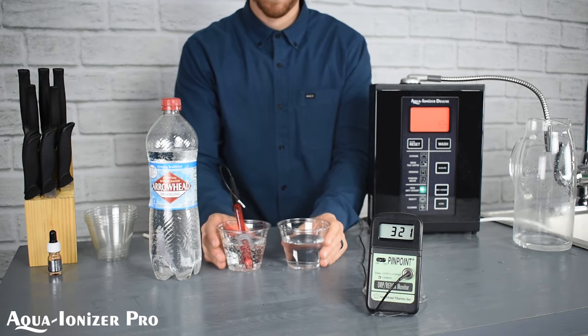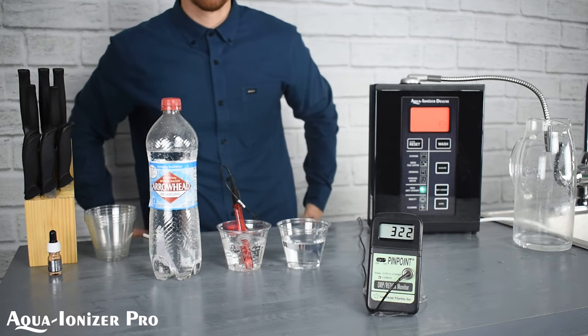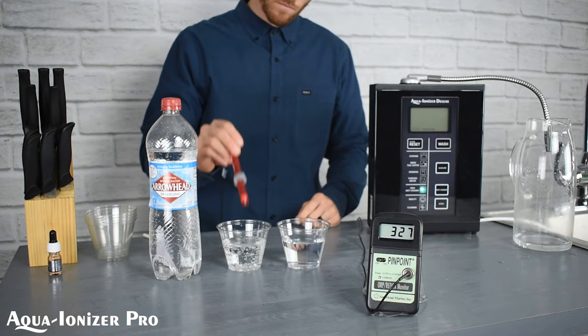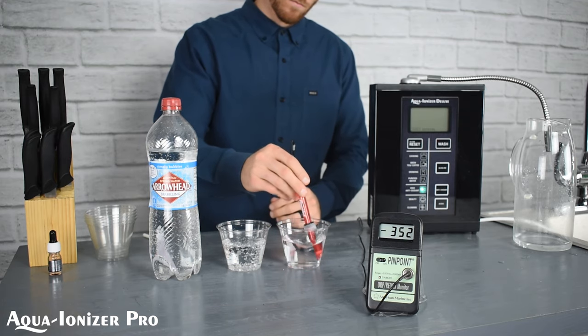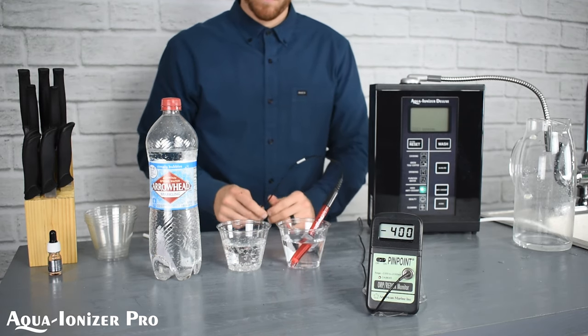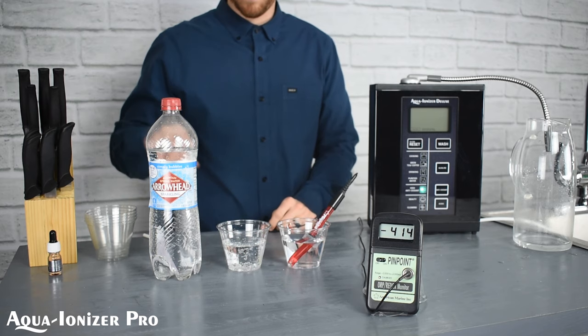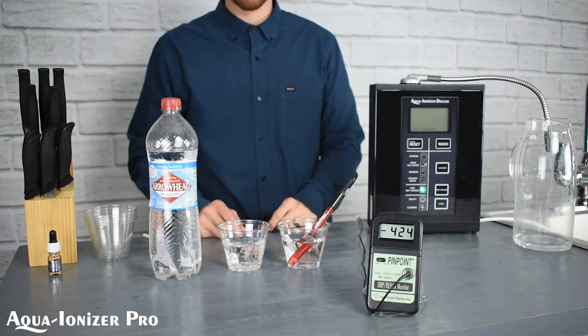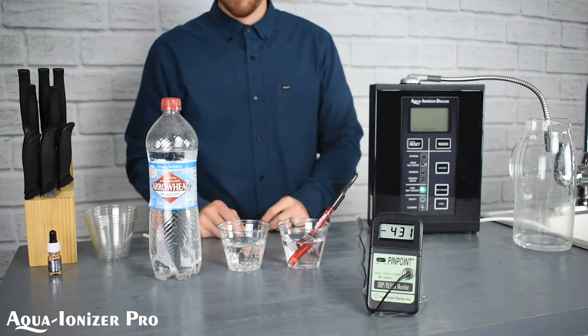So let's take a look. The Arrowhead has stabilized and it's a definite positive number, so that would be an oxidant. When we put it into the Aqua Ionizer Deluxe, it immediately jumps down to a negative number, showing that it is an actual antioxidant — it will prevent oxidation.